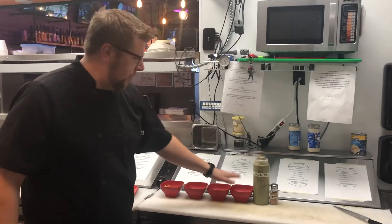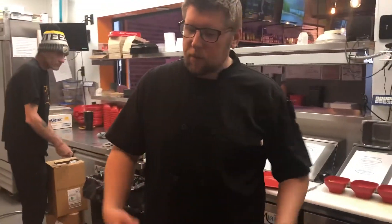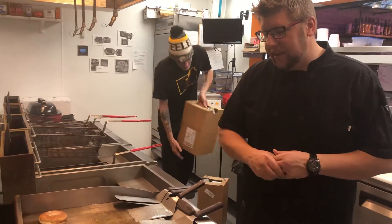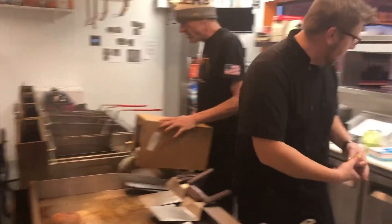I have all of my prep laid out in order just so I can remember what it is. The Nacho Burger does not come with a slice of cheese, so we're just going to let this get finished up here.